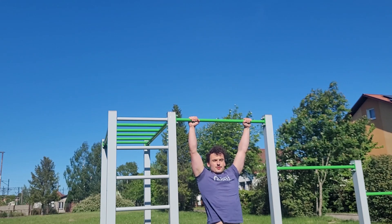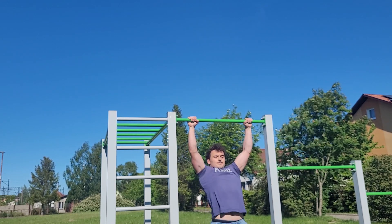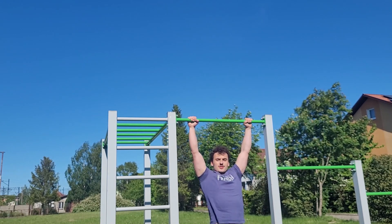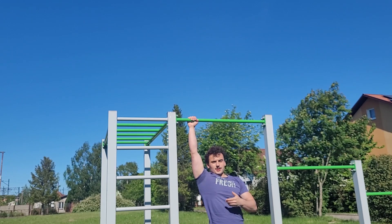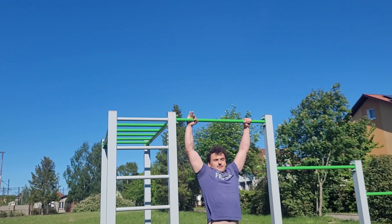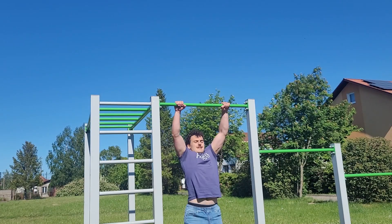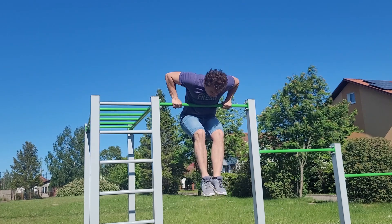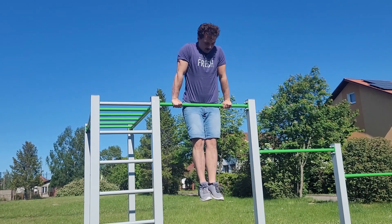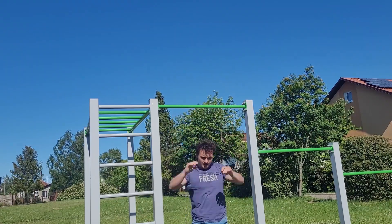Now in the comparison, I will do a normal pull-up. As you can see, if I do a normal pull-up, it is very hard to get over the bar. I showed you high pull-ups.